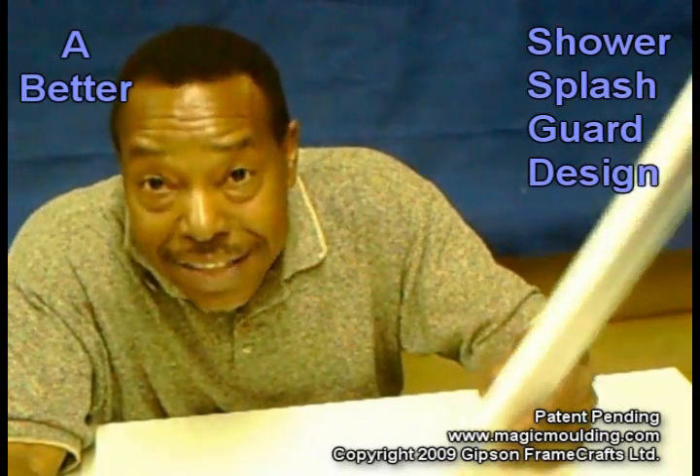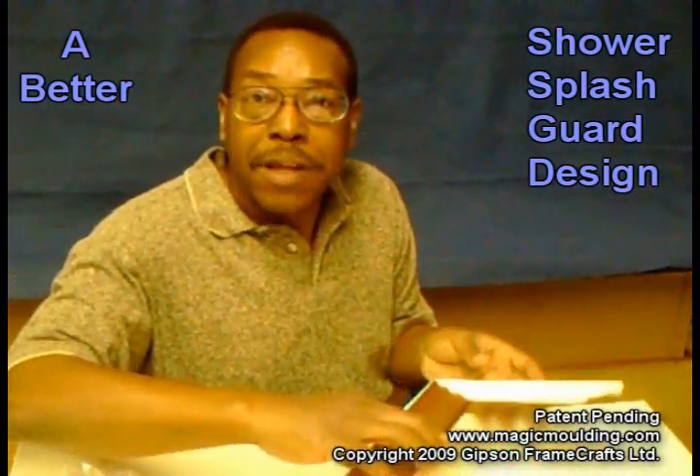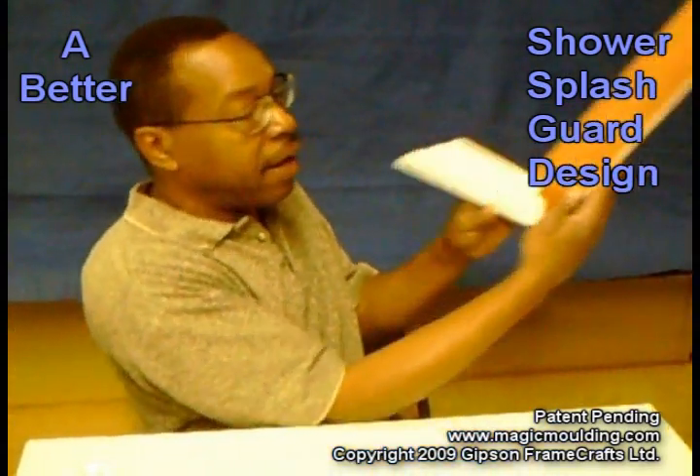Once you put it down, it's pretty much going to stay down. What I did is I stopped for a minute and went out and painted a couple of these so that you can have a much better idea of what they look like when folded.